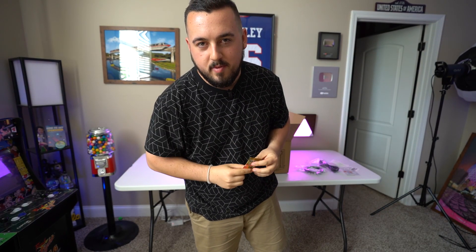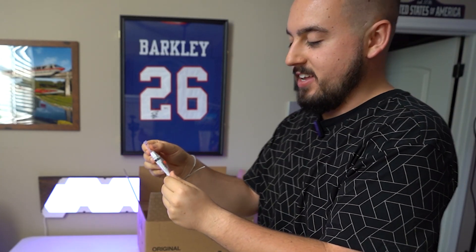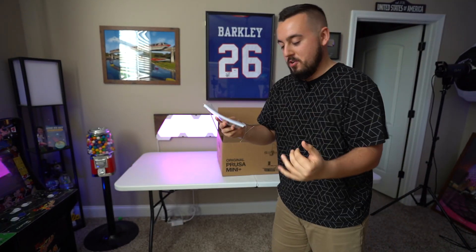Gummy bears. Would it blow your mind if I was to tell you that I've never had a gummy bear in my life? Spool holder. Accessories. Prusa lubricant. I appreciate it, but I don't think I need it for this. Steel sheet. Congratulations on getting the brand new original Prusa printer.